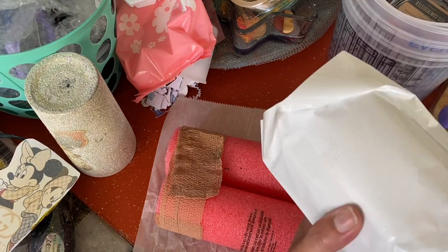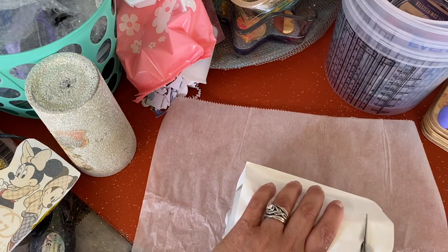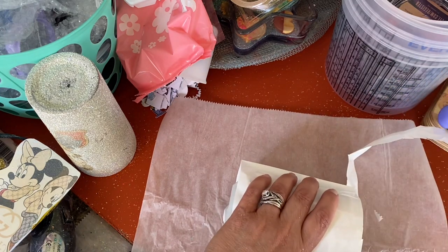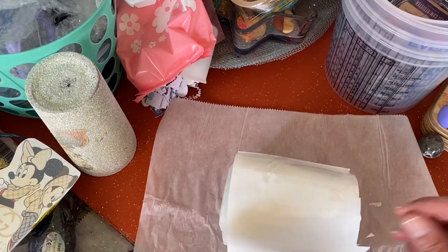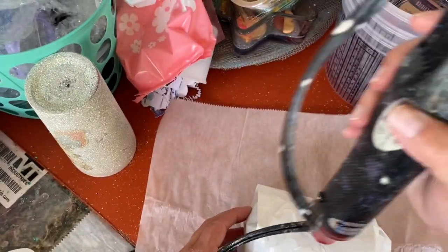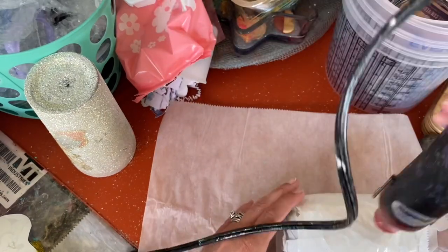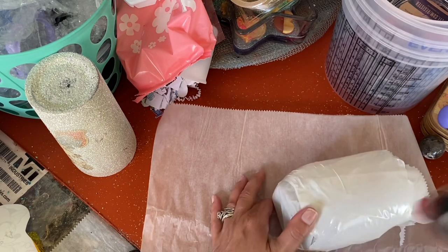I used the mug press on a sublimation tumbler before and it was no big deal. For that one, I just put the picture on, wrapped the butcher paper around it, put it in the mug press, did one side, turned it over, did the other side, and it was perfect. I made a little blue truck tumbler for my grandson and it came out really good. But with the glitter, I want the heat shrink because I don't want a mess of glitter.